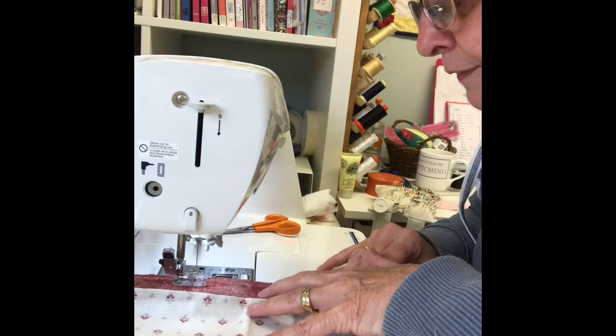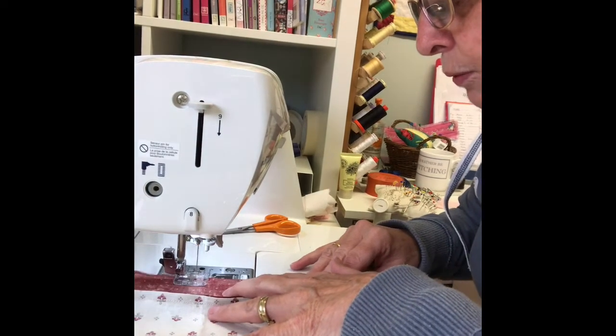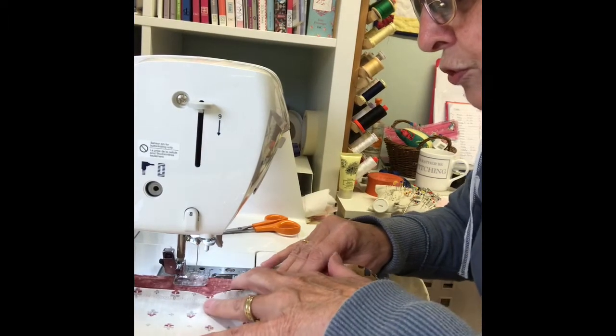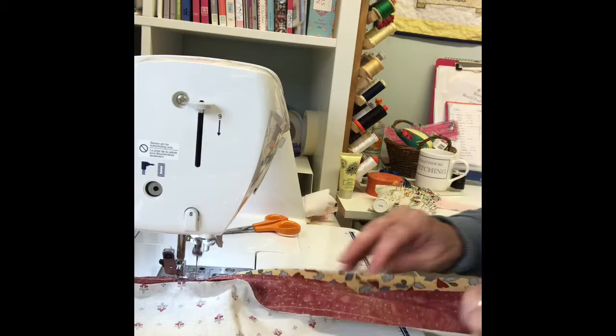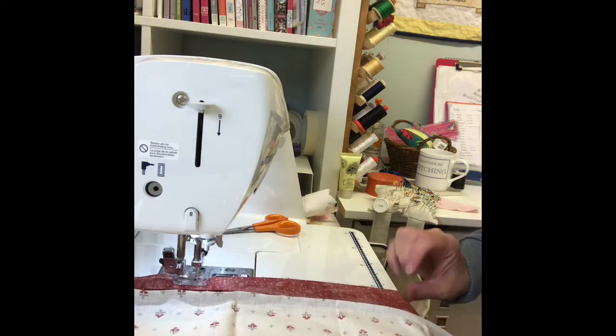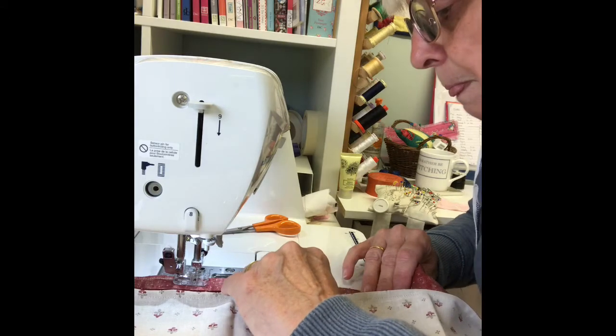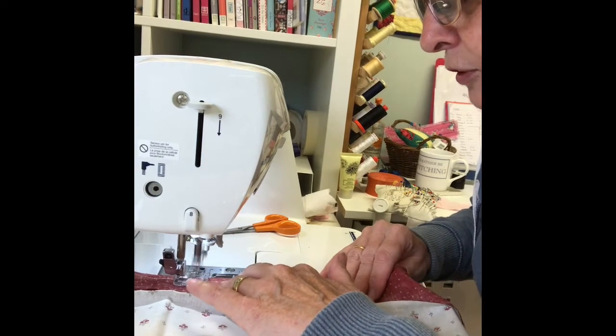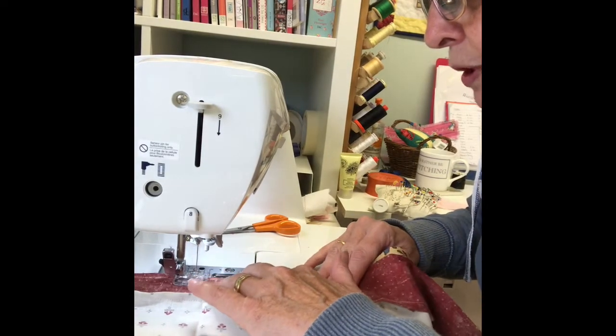I am just gently feeding it through, watching all the time to make sure I have a quarter inch straight. As you can see it does get a little bit twisted up. At the end I will press the seams all one way while I cut them into two and a half inch strips.